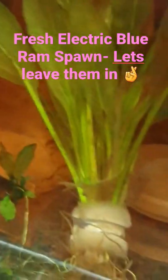We'll see how these guys get on. This isn't a colony tank — just a pair. I'll keep you updated. Like and subscribe, and we'll see you in the next one. Cheers guys.